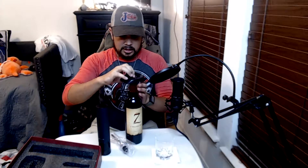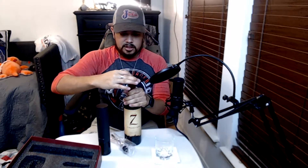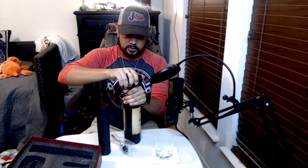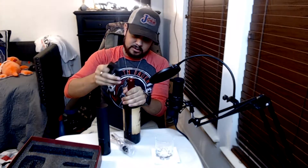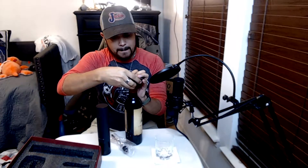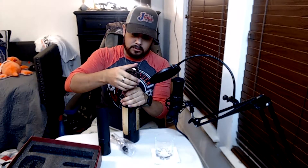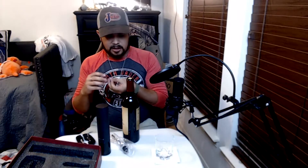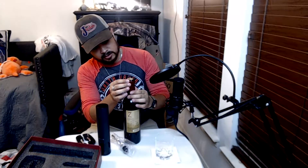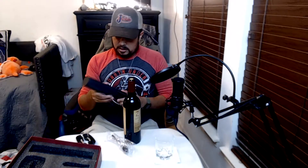So we're not going to need the opener just yet — first we need the foil cutter. I asked someone who actually drinks about how to do this. You put it on there so the blade sits just above where the foil starts, then squeeze and turn. Let me get it on there properly — there we go, keep going around. And that pops off just like that. You get a nice clean cut instead of ripping the whole thing off.